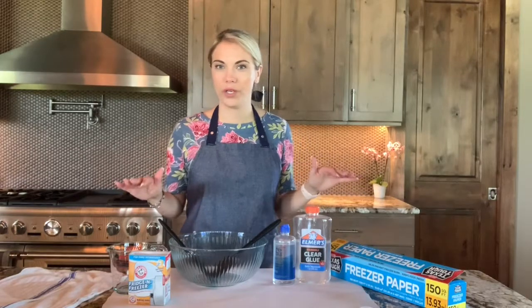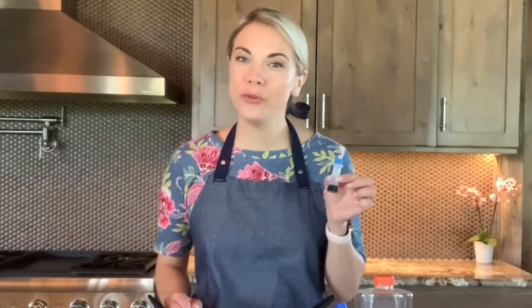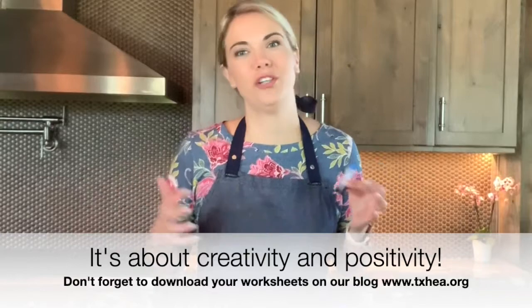A couple of other tips. I always love putting something under my working area. We're going to be using glue and the bonus is food dye. It's not essential, but you can add food dye and even glitter to your sludge to create it however you see fit.